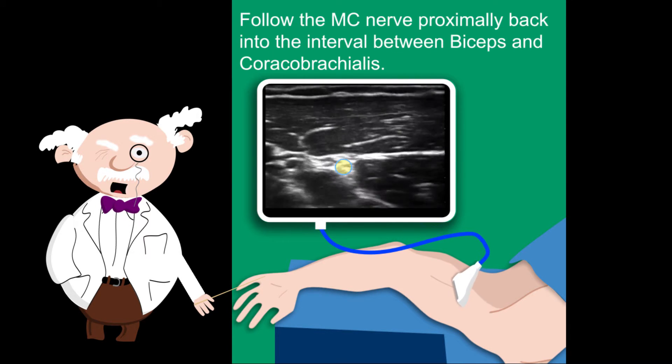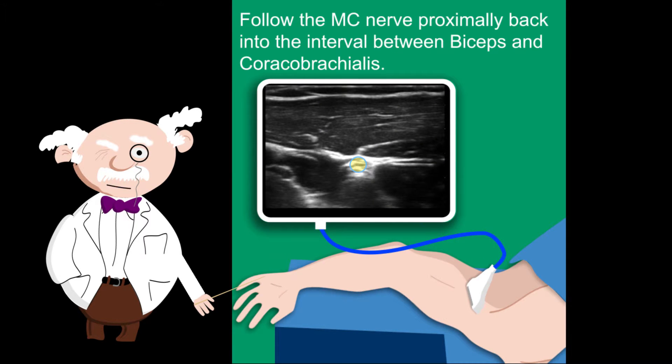Follow the musculocutaneous nerve proximally back into the interval between biceps and coracobrachialis. You can block it here.